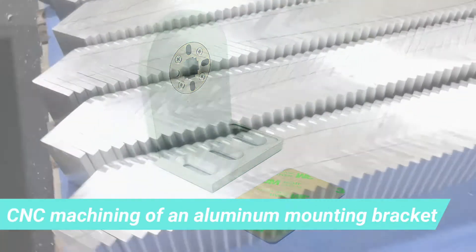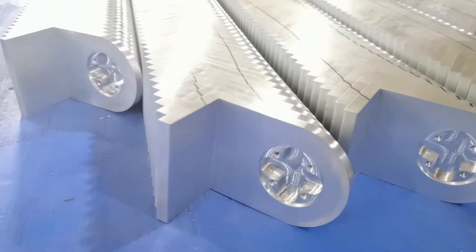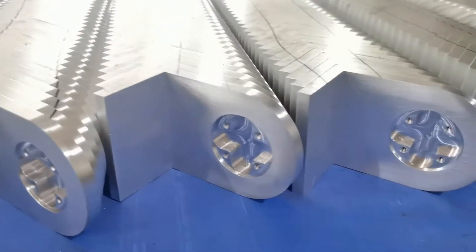Let me show you how we machine this aluminum mounting bracket. We start from extruded aluminum, cut to equal pieces.